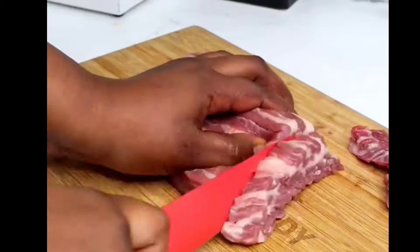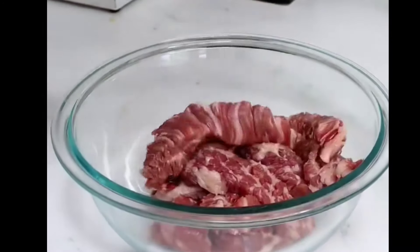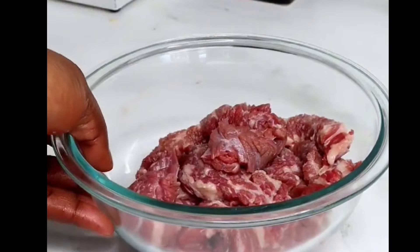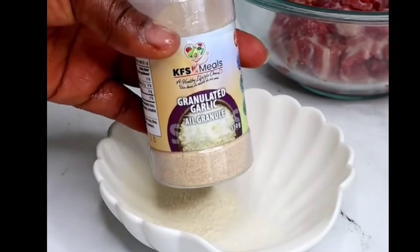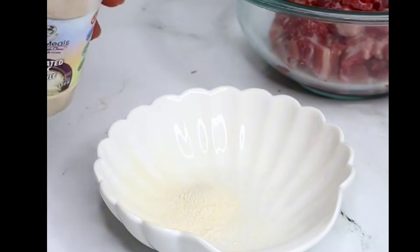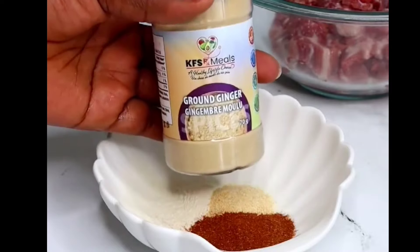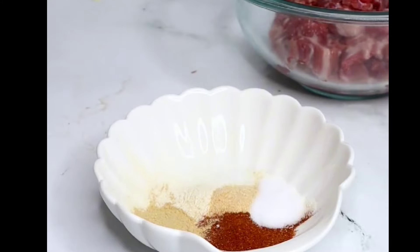After slicing, transfer the beef into a bowl. We are going to mix our dry rub or soya spices together. I'll add in some onion powder, garlic powder, hot paprika, ginger powder, and salt. I also have some beef rub here — this is optional, you can skip it if you don't have it.